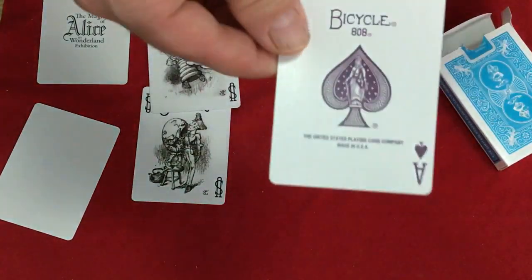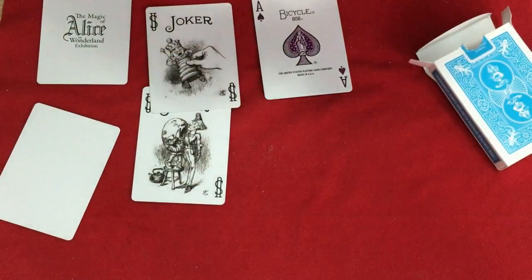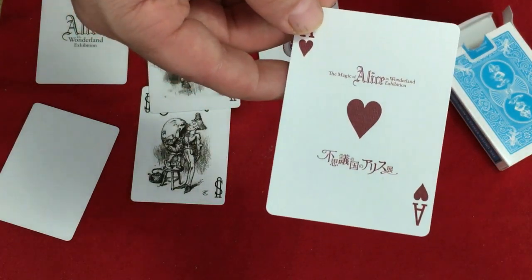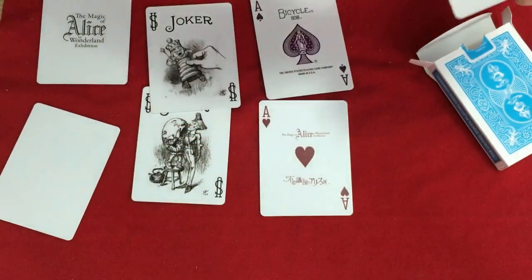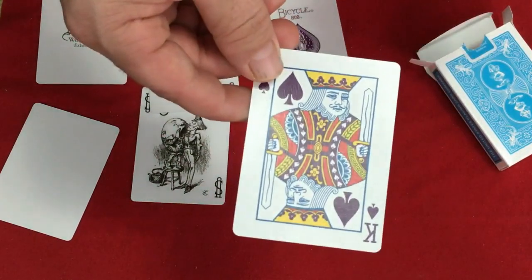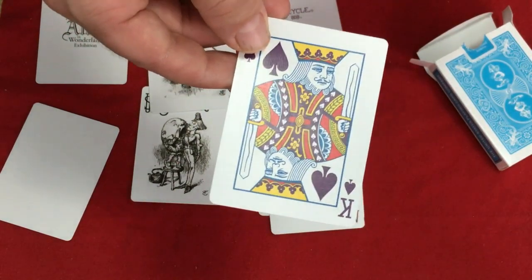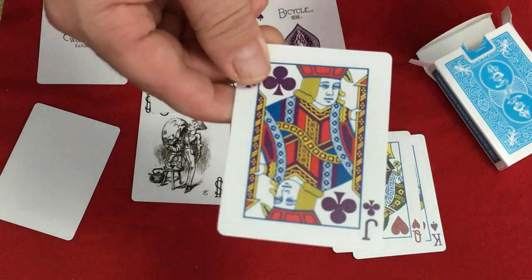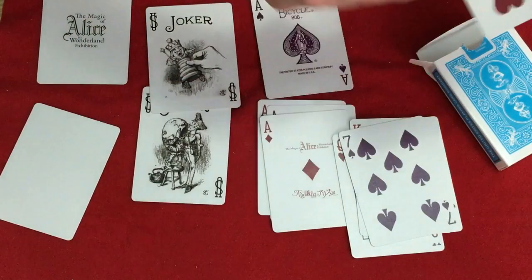Then you get to the cards. The spades and clubs are in a purple color — standard Bicycle Aces of Spades. The hearts, diamonds, and club Aces all say Magic of Alice in Wonderland Exhibition, and the same thing in Japanese on the bottom. Red for hearts and diamonds, purple for spades and clubs. The court cards — everything else is completely standard except the spades and clubs court cards, which are slightly recolored with purples instead of blacks. Hearts and diamonds are just standard. The number cards also use purples for spades and clubs.